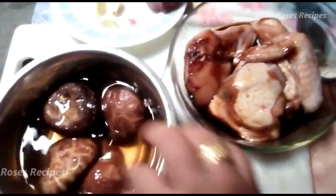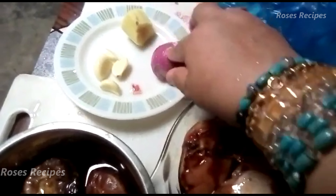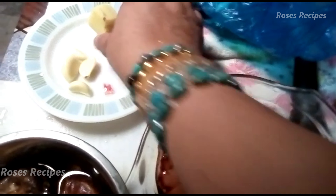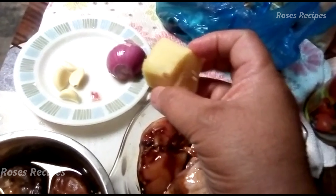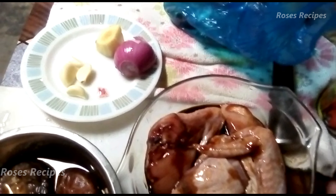I'm just using around about four pieces of mushroom. And same with the chicken, I'm using also around about four pieces of chicken, a bit of onion, around about four cloves of garlic. And this time I'm using a bit more ginger because I want it a little bit more spicy.